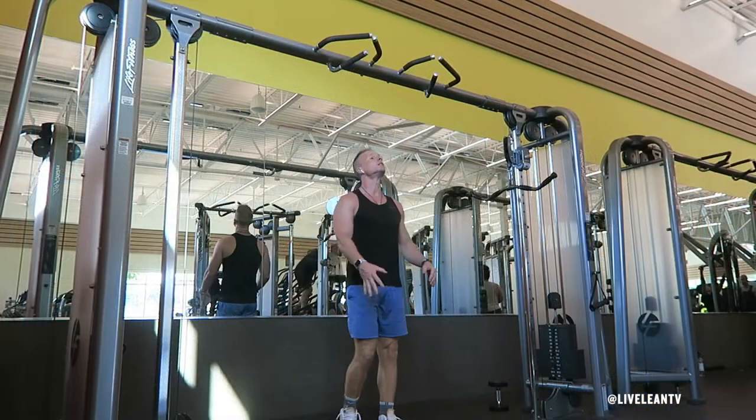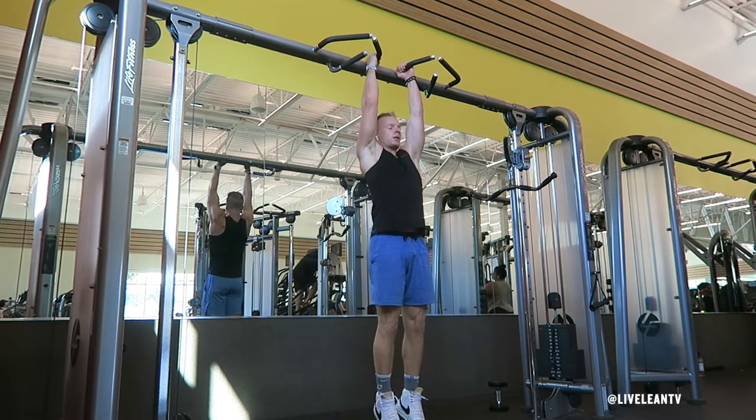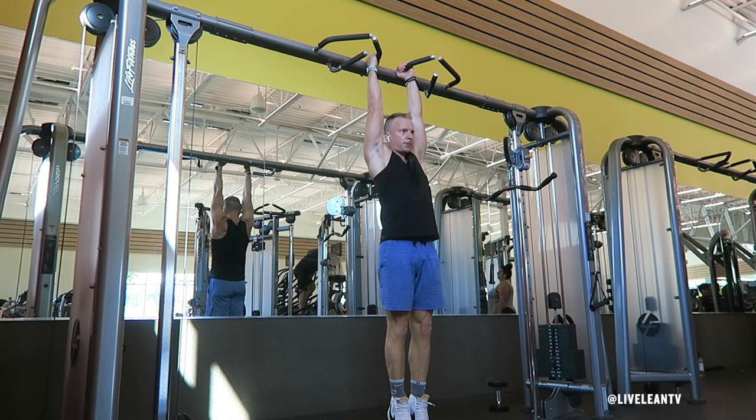To get started, grab a pull-up bar with both of your hands using a shoulder-width, palms facing in neutral grip. Hang with your arms fully extended and your legs straight.